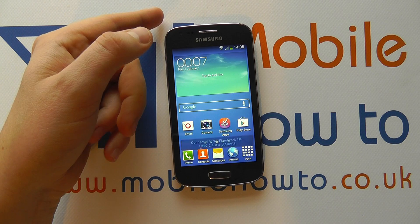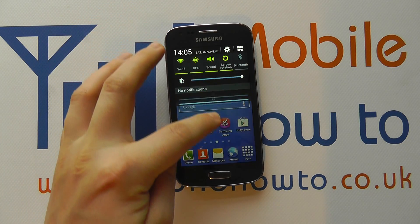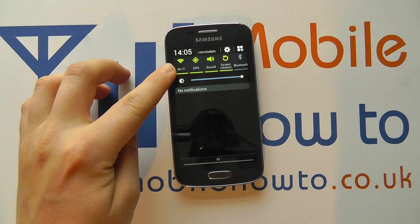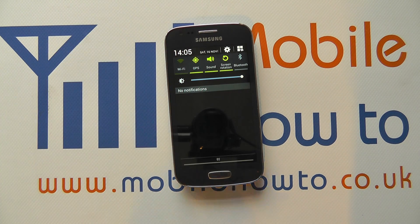We're now connected to that wireless network and can browse the internet through that wireless connection. If we scroll down from the top, we can see our Wi-Fi shortcut is green because it's switched on, and we can turn it off again by pressing that same icon.